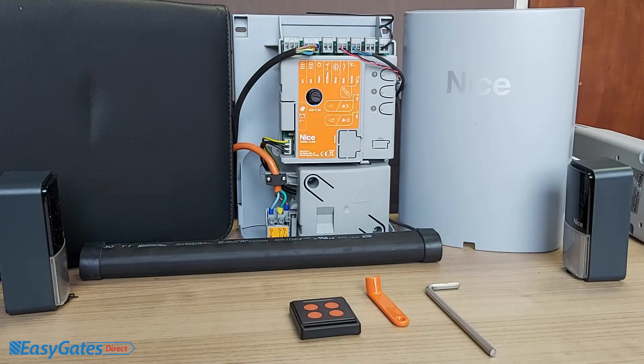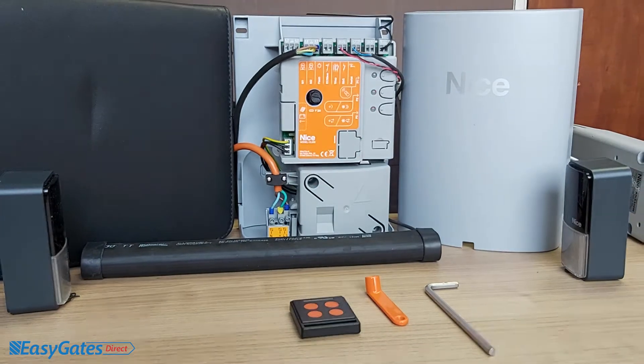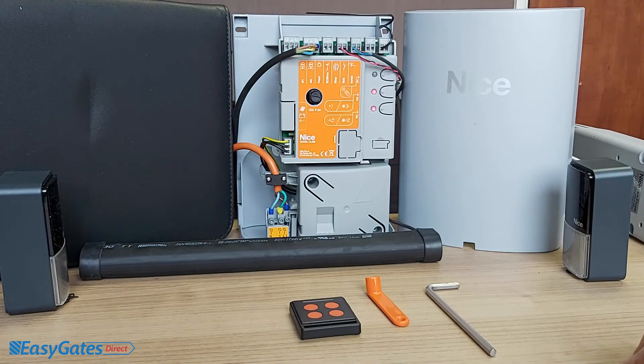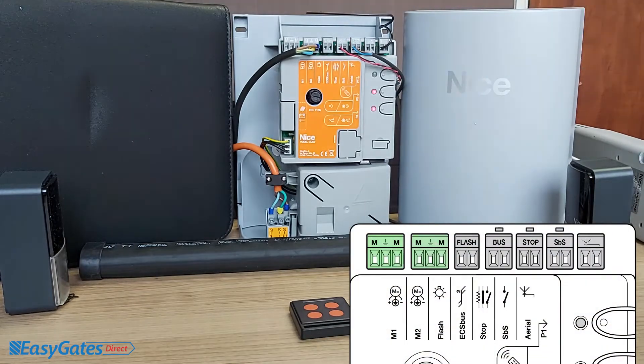Starting with the connections — beginning with the mains connection at the bottom. Originally you would have had a European plug connected, so remove that and replace it with your mains connection from wherever you're taking it from. On the left-hand side is the power from the transformer, so leave that as it is. Going from the top left to right, we've got Motor 1 and Motor 2 connections.